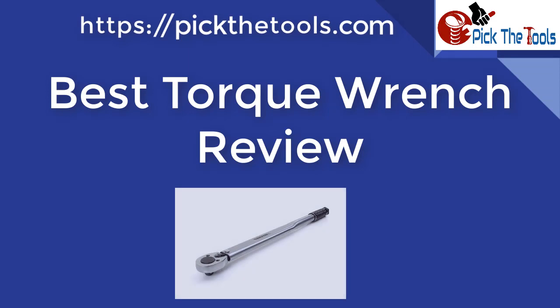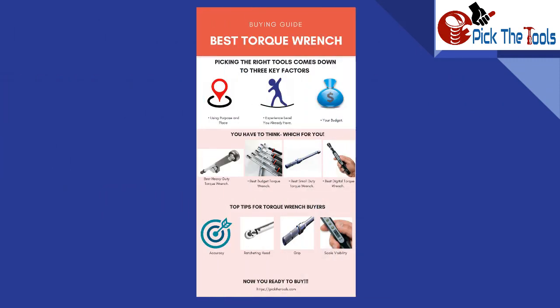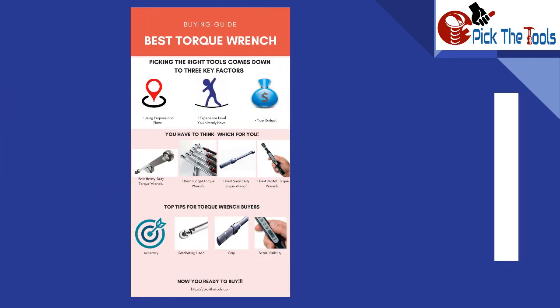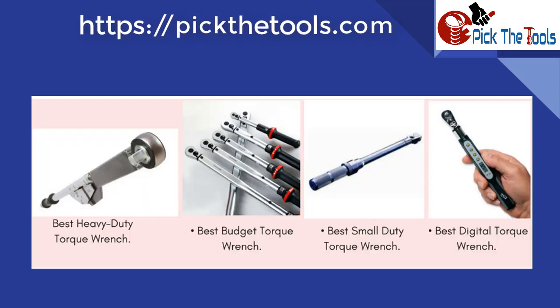First of all, we will see the most considerable matters you should know for sorting the best torque wrench from the market. We have made an infographic to show you the most considerable matters at a glance. Picking the right tool comes down to three key factors: number one, using purpose and place; number two, experience level you already have; number three, your budget.